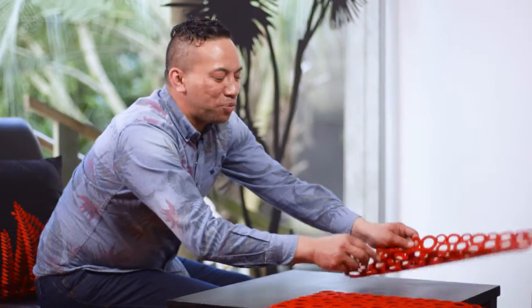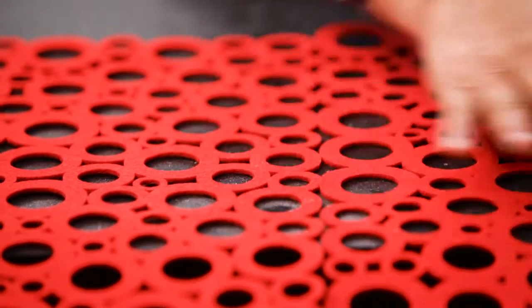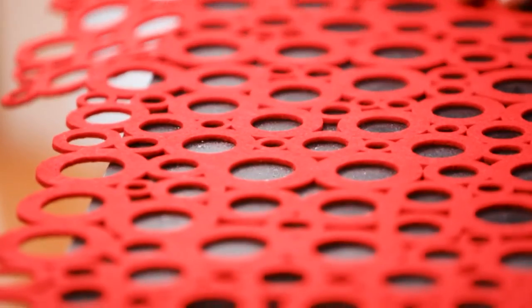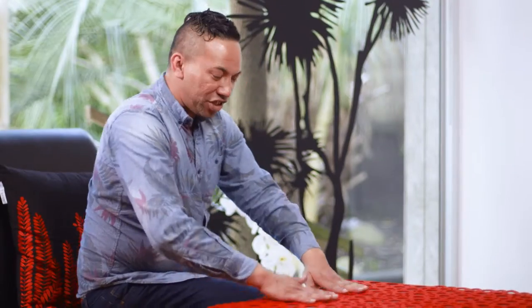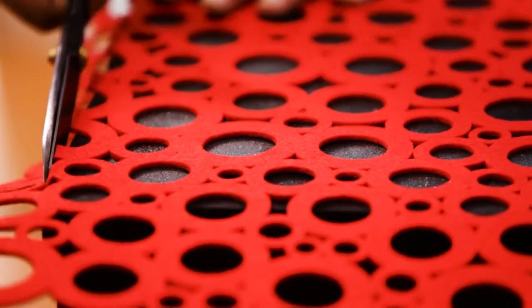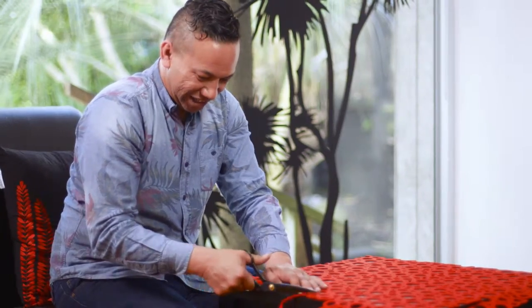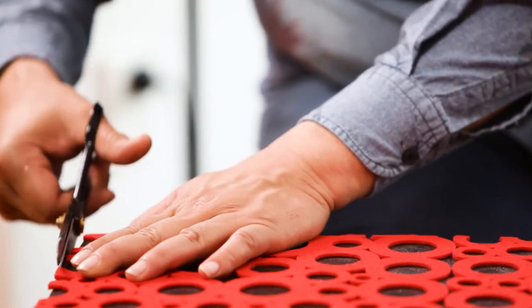That's the beauty about using spray adhesive — you can lift them up and move the mat around until you've got it in the right spot, because it takes about five minutes to dry. You can see the glue underneath. Don't worry, it dries clear. Now it's time to cut around the edges, and I'm going to clean up the edges of the coffee table.